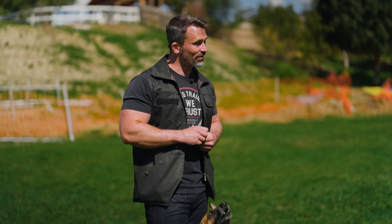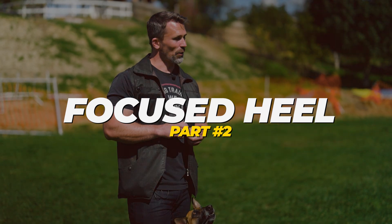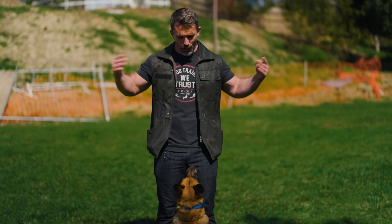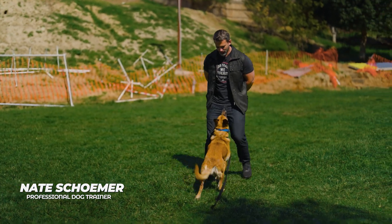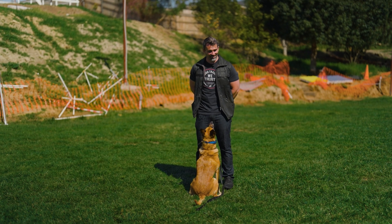We're going to do the second step for the focused heel. I hope you guys have a good sit front at this point. Your dog should be able to look up at you and you should be able to walk backwards with the dog in the sit front. So that's going to be the first and second step.